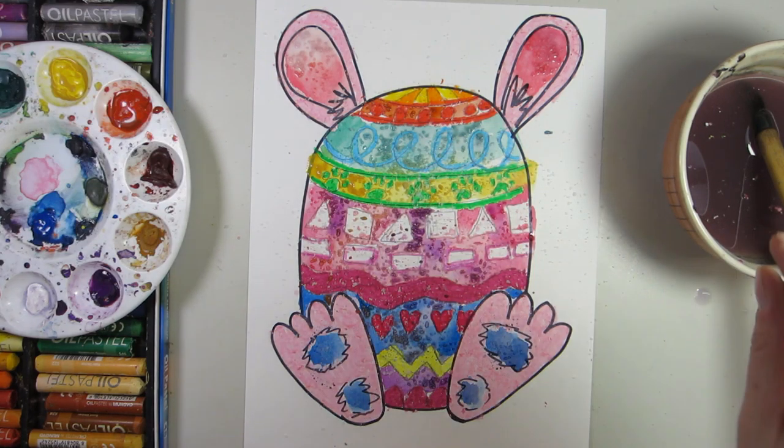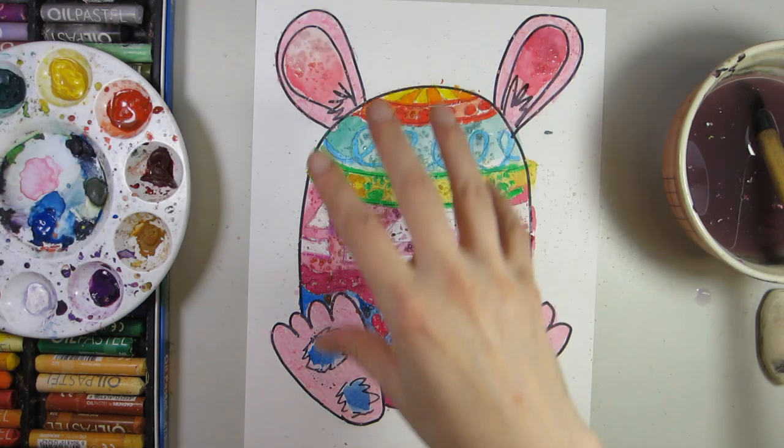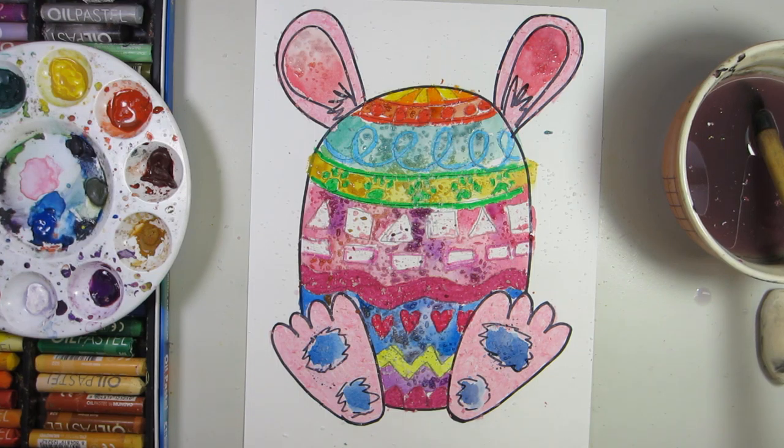By placing your salt on top of watercolors, it can create a different texture — kind of like a crystallized effect. I'm only using cardstock paper, but if you use real watercolor paper the effect will be a little bit more apparent. I'm going to let this dry and when we come back, we're going to rub off the salt and see what happens.